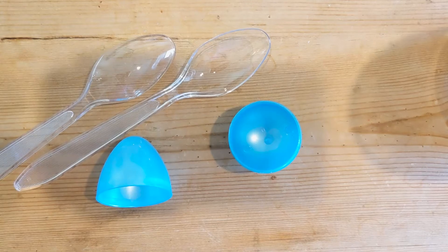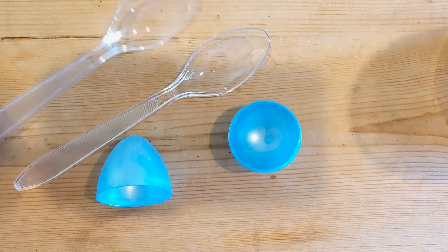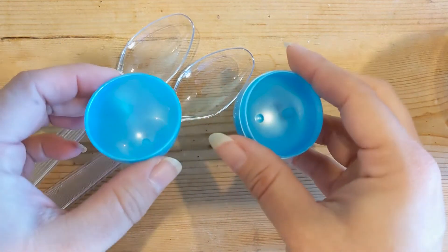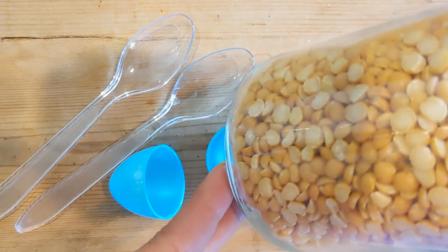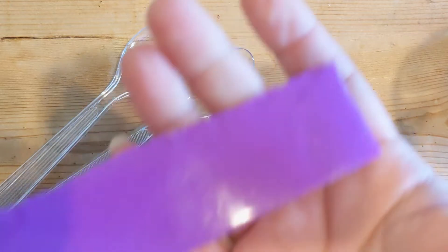To make your maracas, you're going to need a few items that you probably already have in your house. You're going to need two plastic spoons — mine are clear, but they can be any color you have at home. You're also going to need a plastic Easter egg that starts off open, some beans or rice, and some duct tape.